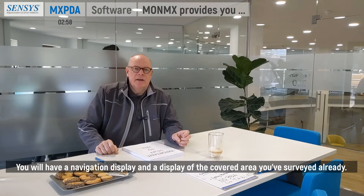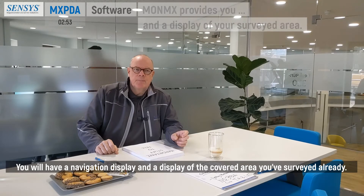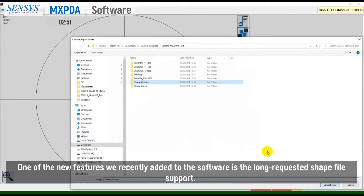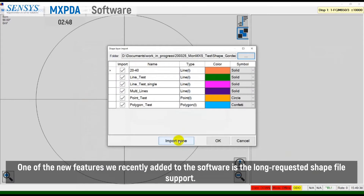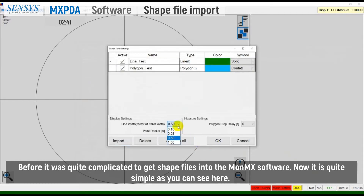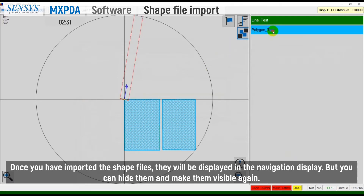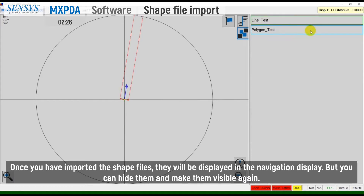You will have a navigation display and a display of the covered area you have already surveyed. One of the new features we recently added is the long-requested shapefile support. Before, it was quite complicated to get shapefiles into the MONMX software. Now it's quite simple, as you can see here. Once you have imported the shapefiles, they will be displayed in the navigation display, and you can hide them and make them visible again.